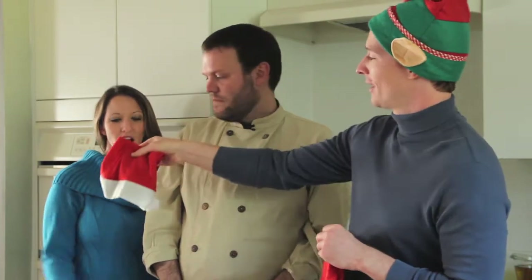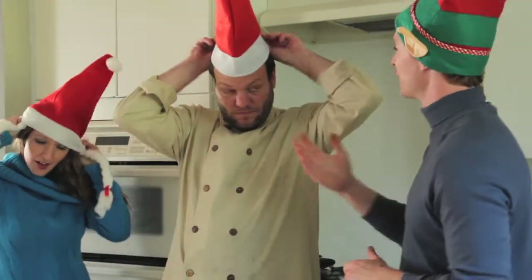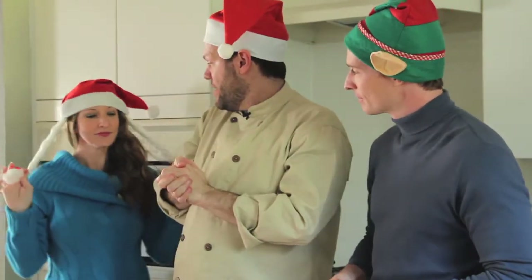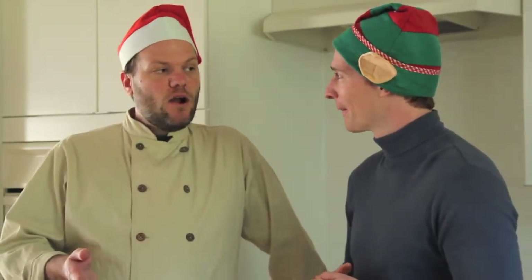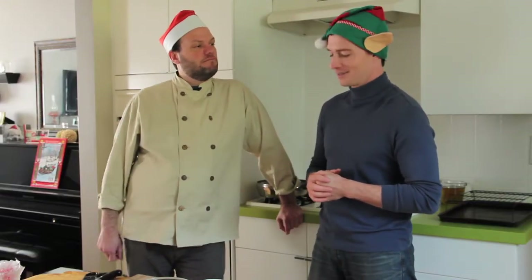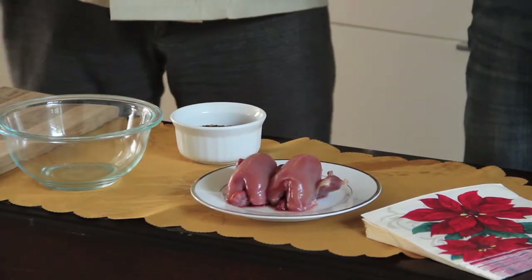But first I have holiday gifts. So Dave, tell us what we're gonna be doing with our wild quail. In honor of the upcoming Christmas holiday, today we are going to do partridge in a bay tree. But this is wild quail. Quail is partridge. I did not know that. So what's our first step?